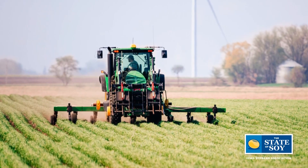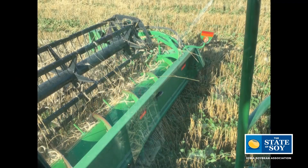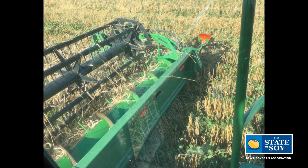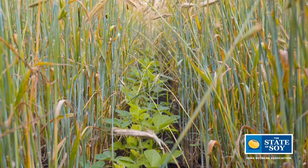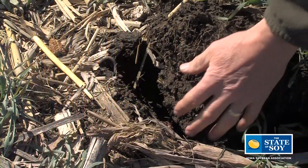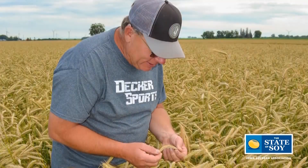Relay cropping is a practice where a cereal grain is planted in the fall of the year, and then a cash crop is planted green into that cereal grain in the spring. The cereal grain is harvested in the middle of the summer, and then the row crop is left to begin its flowering cycle, reproductive phases, and taken to harvest at the end of the season. Essentially producing two crops in one year, and maintaining the conservation benefits of having the living root, the cover crop system, and then there's some return on investment as well.